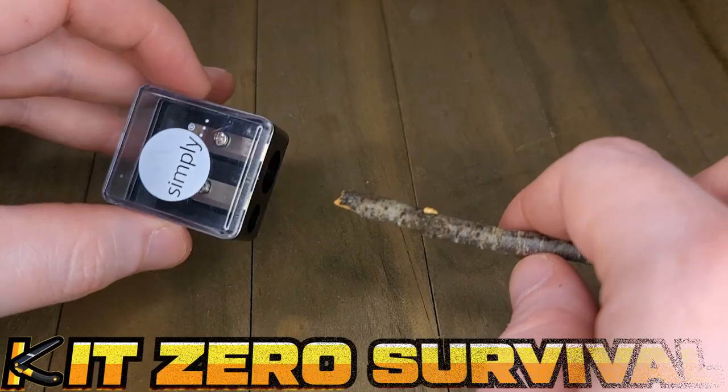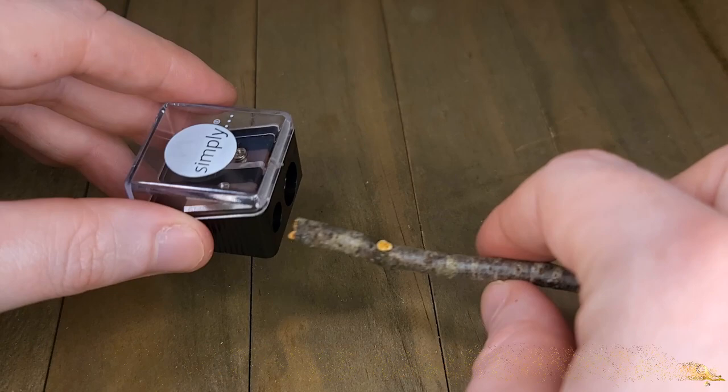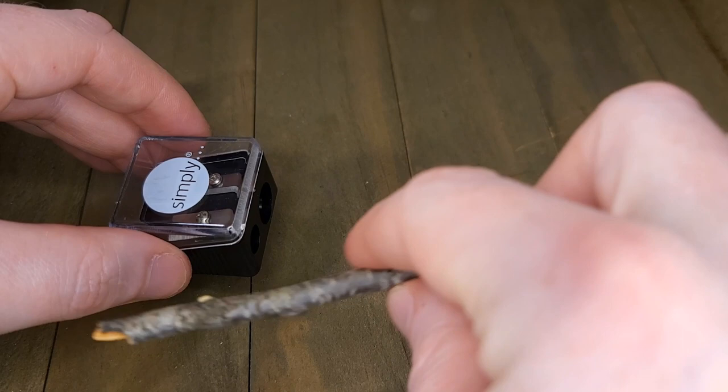I always hear you can use just a pencil sharpener and a twig to make some tinder, and it makes sense, but I've never actually tried it before. So let's go ahead and give this a try. I just snapped these off of a downed branch while I was walking the dogs. Let's see how it works.